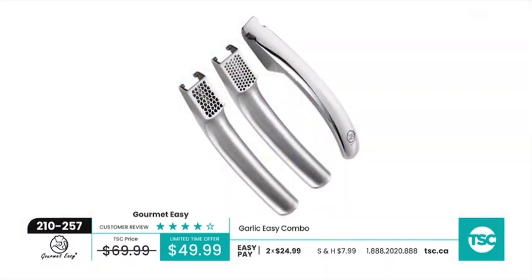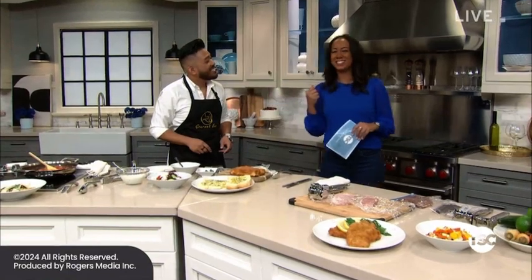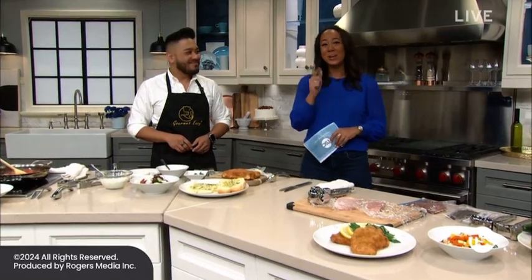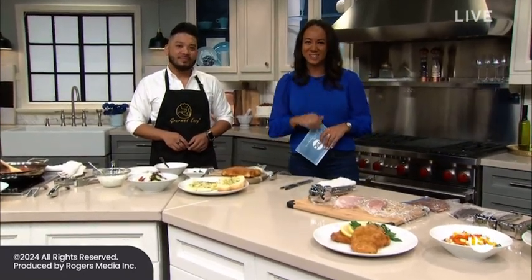It's a limited time offer of $49.99 and you're getting the combo — it's the fine, it's the coarse, it's the removable handle. Joey, thank you for making our kitchen smell so good and bringing the love with Gourmet Easy. It's been a pleasure. We have more coming up — shop all of this at tsc.ca.